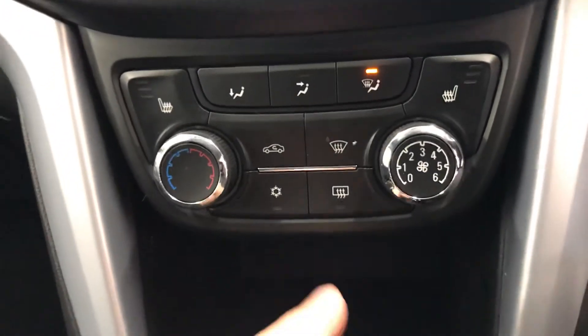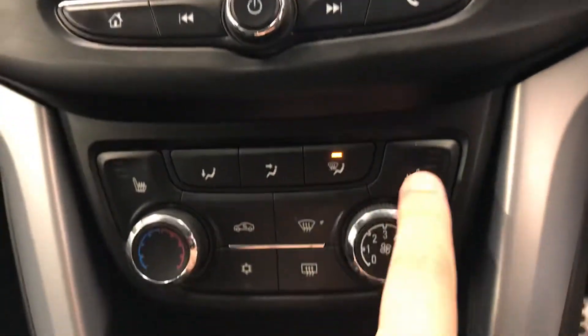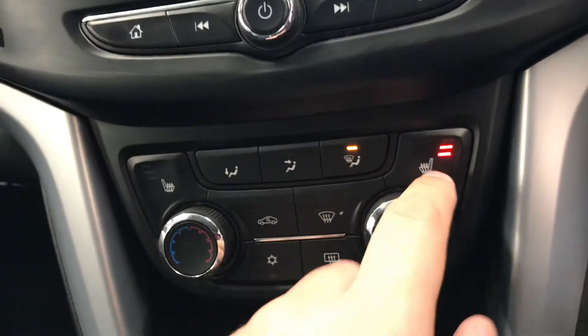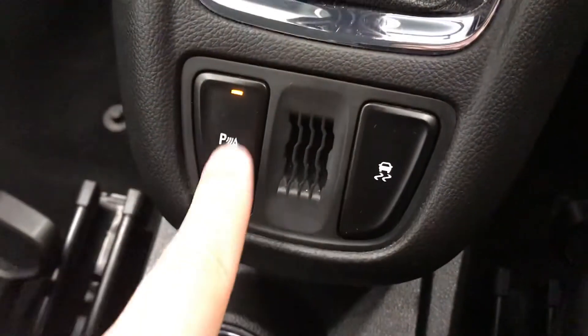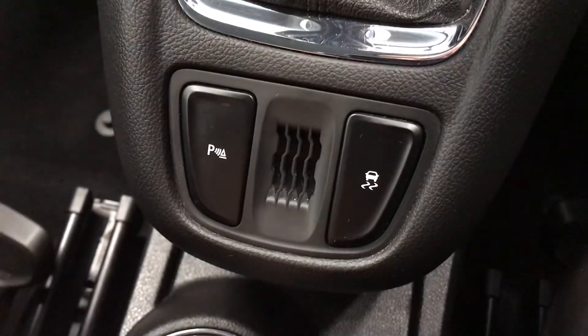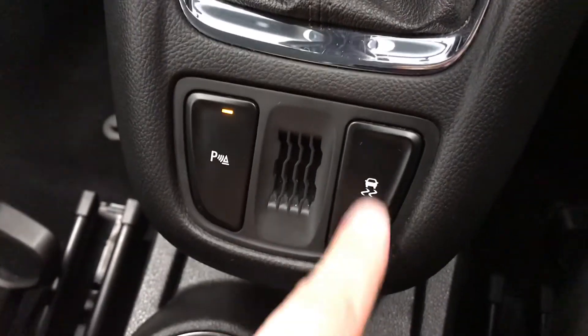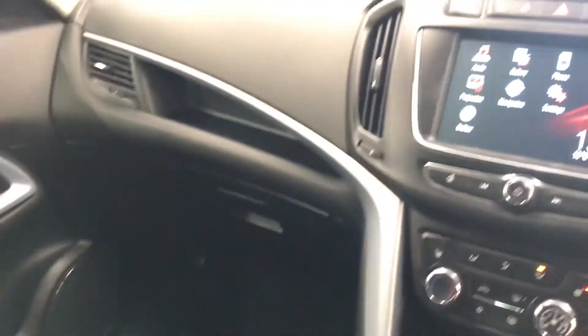Down below it does have the air con — there is the air con button and it is all on the screen, so it does have climate control as well. And obviously your heated seats — driver side and passenger side — with settings for how hot you want your seat to be. It also has a six speed gearbox. It does have the parking sensors — there is the button there if you want to turn them off while parking. You can turn your sensors off and on. There is also a traction control button, two cup holders, and a front armrest. Inside the car it is nice and comfortable and the seats are nice and clean.